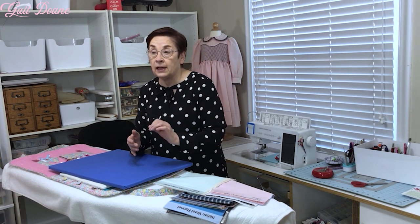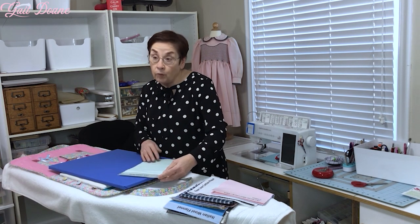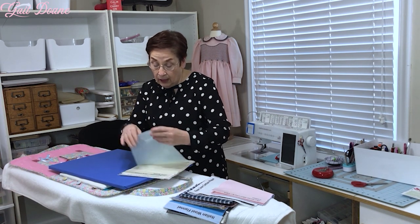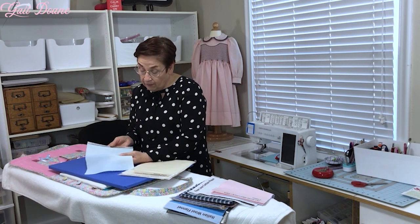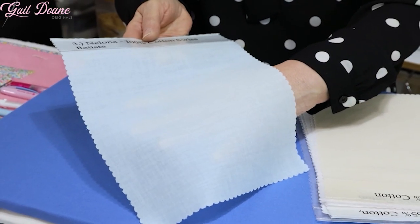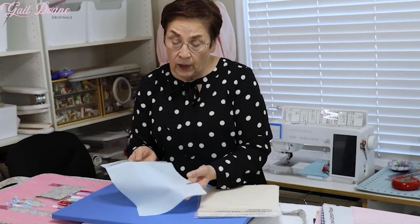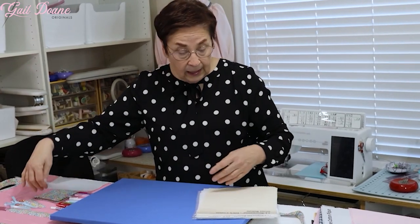If I'm doing an heirloom project like a christening gown, a baptismal dress, first communion — something very delicate that would lend itself to French hand sewing by machine techniques — in no particular order, I like a fabric called Nalona. It is generally 45 inches wide. It's pretty sheer; you have to have a slip or something underneath it, but it's a beautiful sheen cotton that takes very well to heirloom sewing techniques.